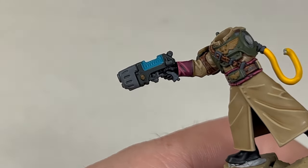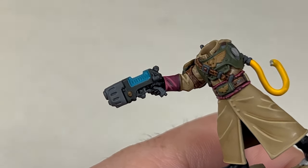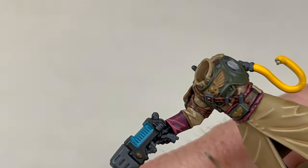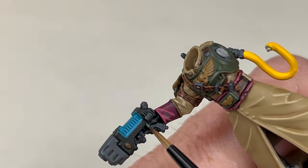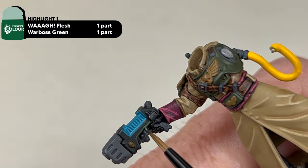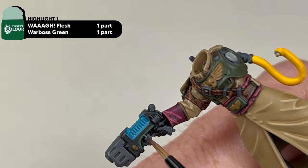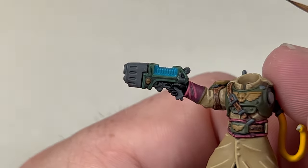With a mix of Waa Flesh and Warboss Green one-to-one, apply your first edge highlight to the Pistol, Power Fist and Backpack. The second edge highlight for all of these areas is going to be Skarsnik Green.